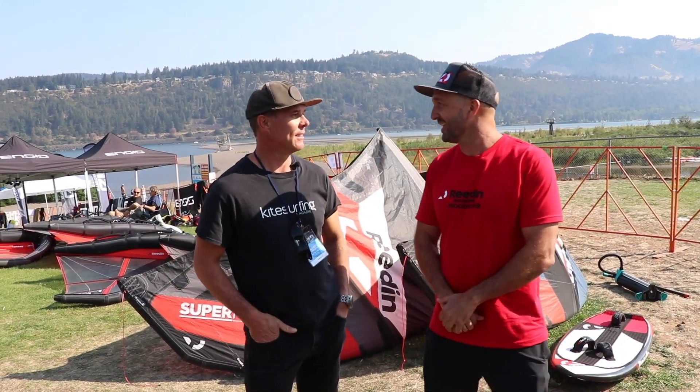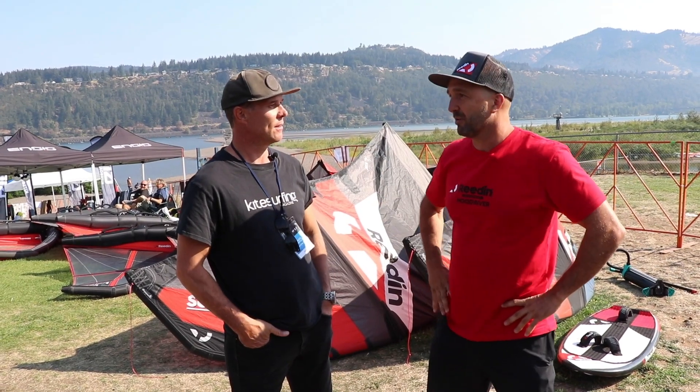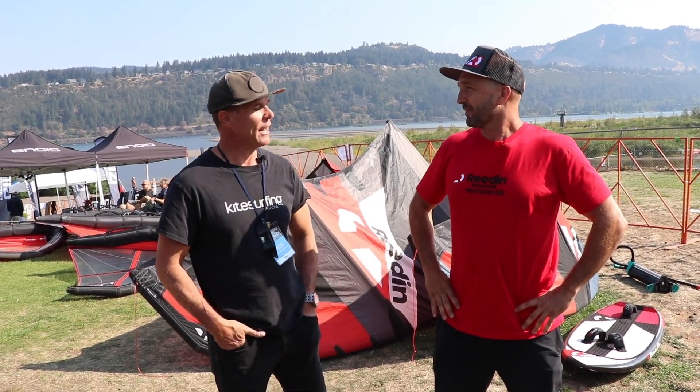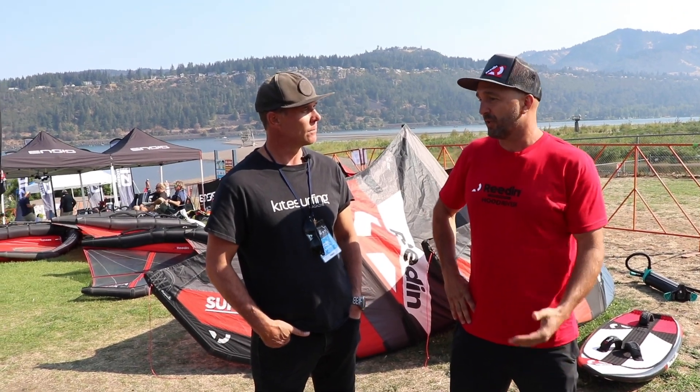Stoked to be here in the hood again. Such an amazing place and stoked to present all the gear to everybody. Third day, but the show's gone well. Show's been going well, yeah. We got very good response.